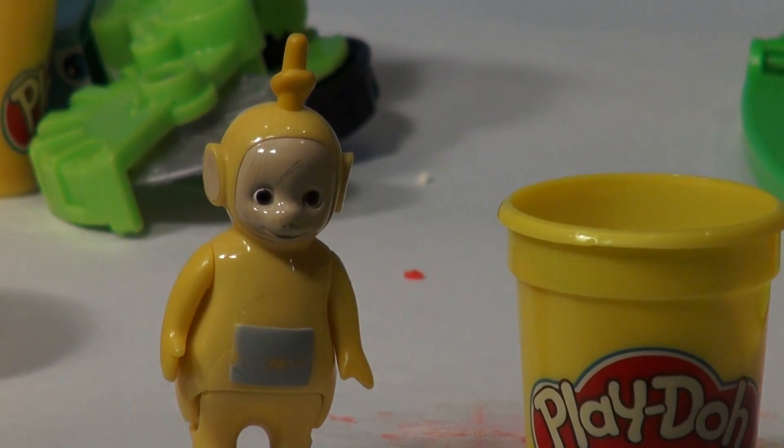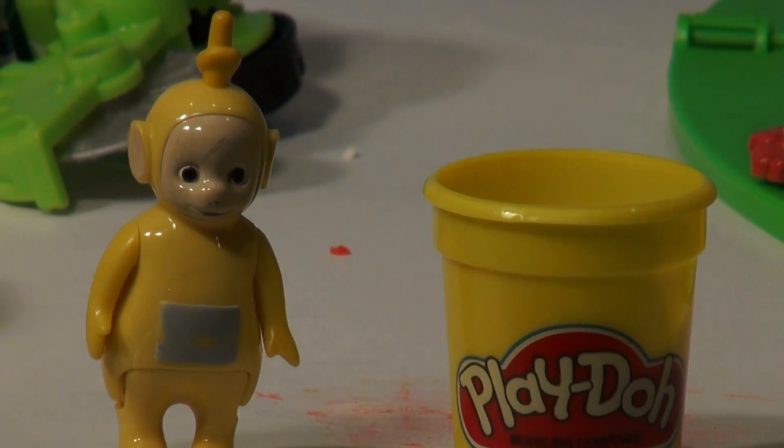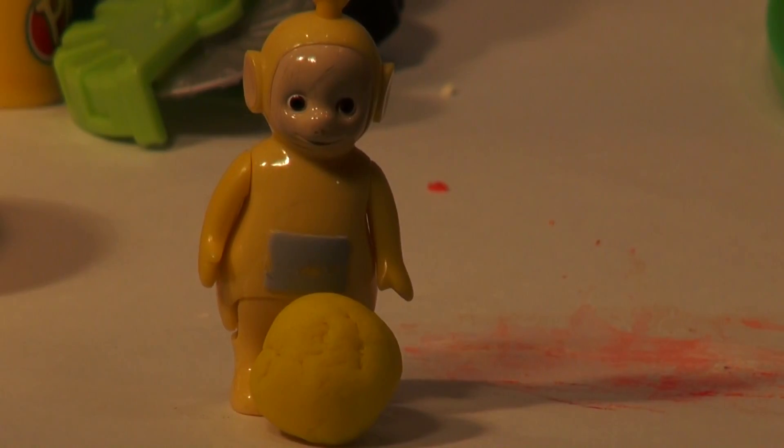Next we'll do Lala's ball. This of course is the easiest of all to make — it's just a yellow ball. I'll do that really fast. There, that was pretty simple. Let's put that over there with the other ones.